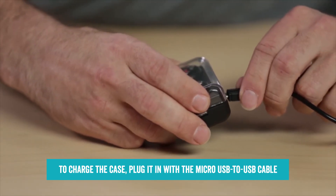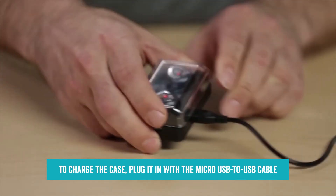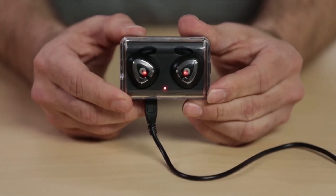To charge the case, plug it in with the micro USB to USB cable. The LED indicator will be red while charging is taking place and go dark when the case is fully charged. And that's how you use the iFidelity True Wireless Bluetooth Earbuds.